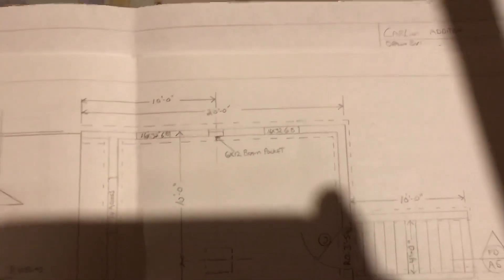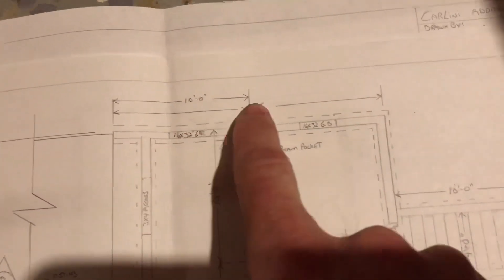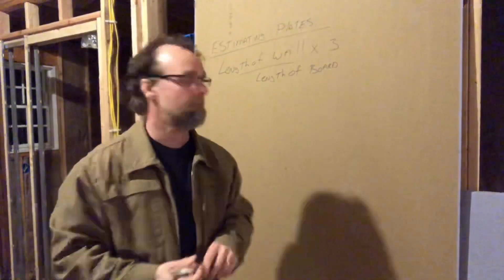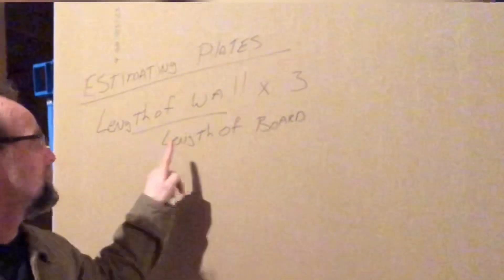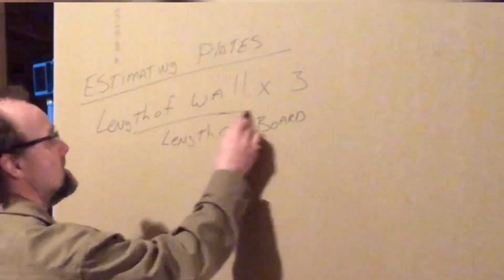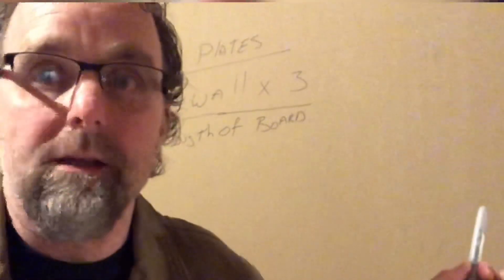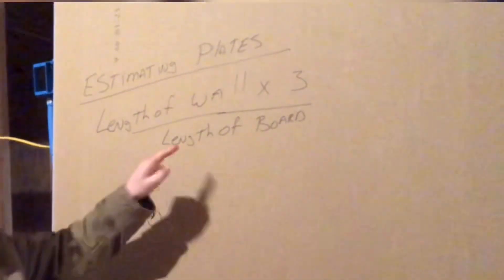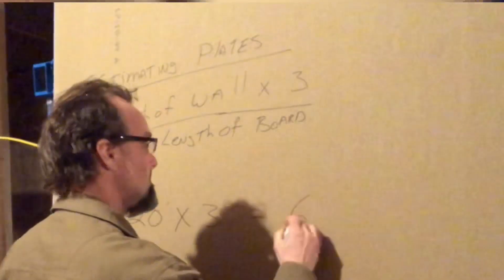We have a set of blueprints here and we're going to look at this wall. This wall on the blueprints says it's 20 feet long. Let's use that as an example. We plug the formula in — length of wall times 3 — so the length of our wall is 20 feet times 3, which equals 60 feet.